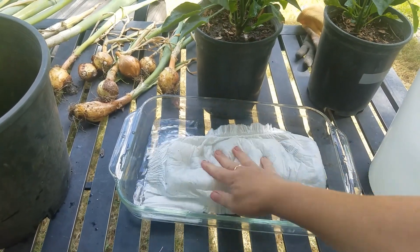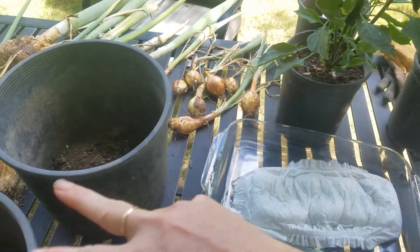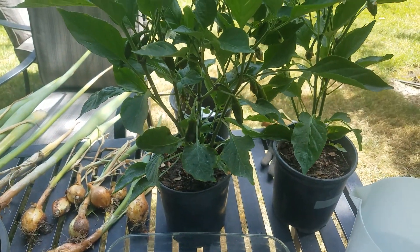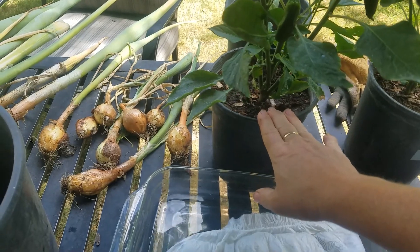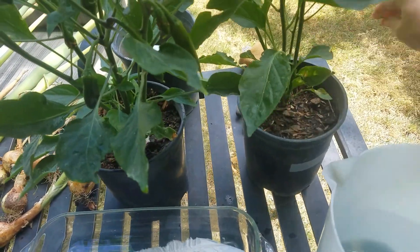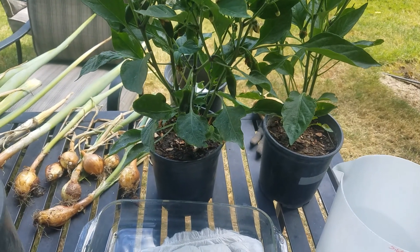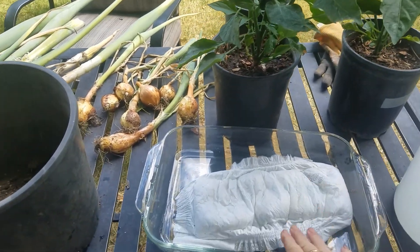We'll take out the gel that's now formed and put it into one of these containers, then transplant both of these plants. One thing I want to say: I would normally never transplant a plant that is flowering and fruiting. These are going to go into shock and I may lose the plants. I'm going to be super careful — not break roots — and put them back in the exact same place they were before, to make them go through as little trauma as possible. However, we could potentially lose both plants. This is not the time to transplant, but for the love of science, we're going to give it a shot.